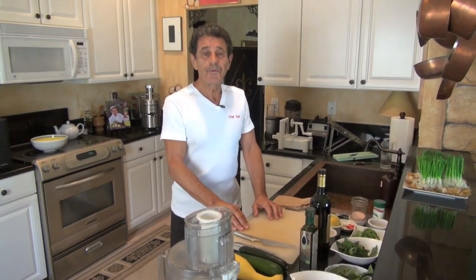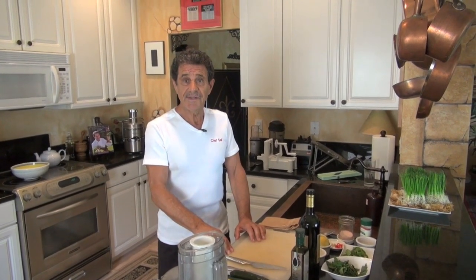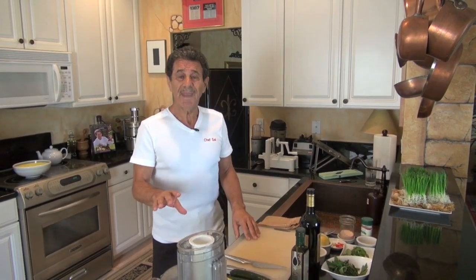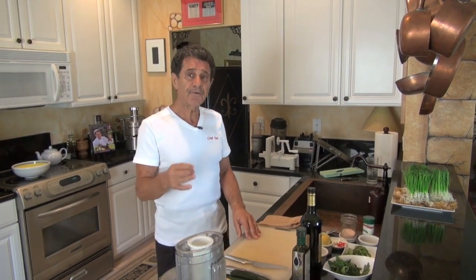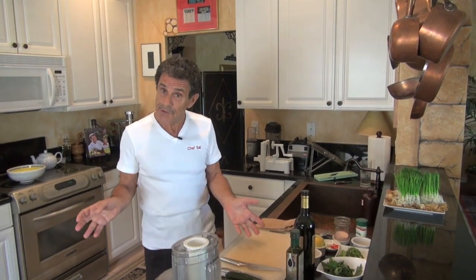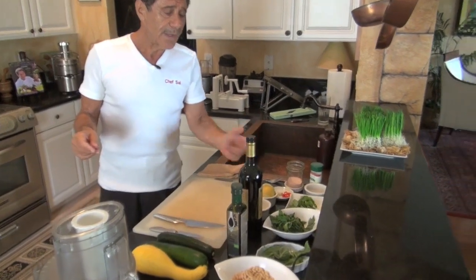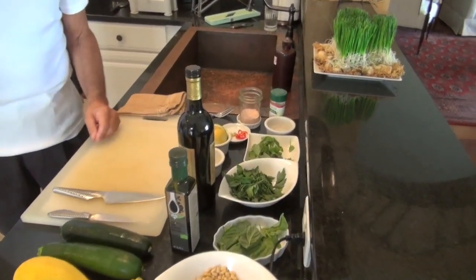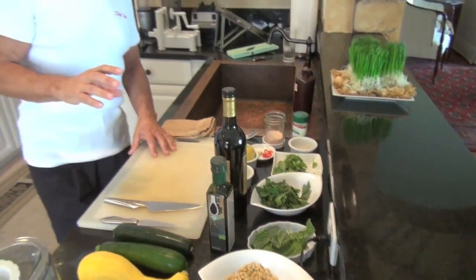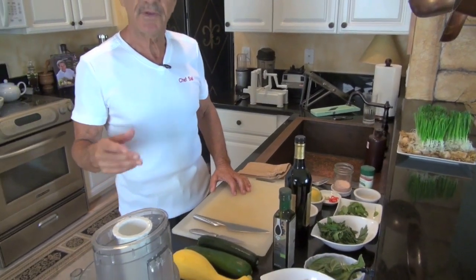Hello, Chef Sal. Today I'm going to make for you roasted raw spaghetti with pesto, but this is not a regular pesto. I'm going to make a pesto with three ingredients that are very unusual. That is, beside basil which we use for pesto, I'm going to use arugula, parsley, and lemon zest. And like all pesto, it's made from pine nuts. Let me show you how this process works.